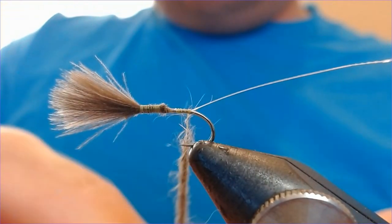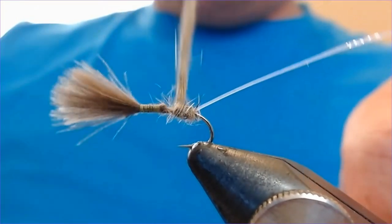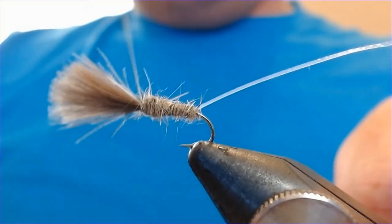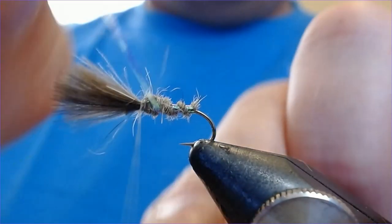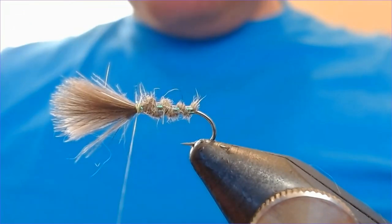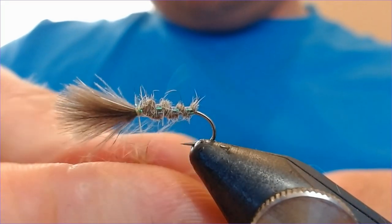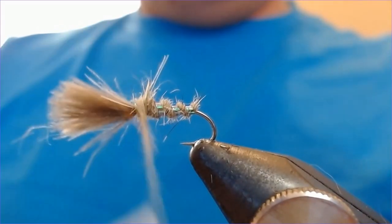Dub yourself a little dubbing rope, then start from just above the bend and work your way up the hook — not all the way, because we're going to finish the rib off just before the eye. Give yourself plenty of room at this end to finish with. Bring the rib up — one, two, three turns — then trap it in and cut off the waste. Add a little more dubbing, not too heavy, just enough to make a bit of a head there and tidy everything up.